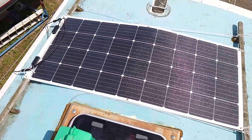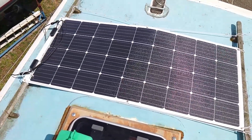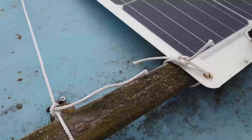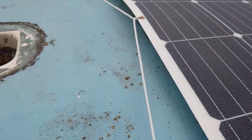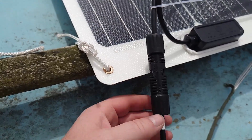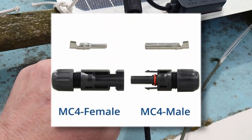Installing the panel is the work of moments. This is not its final resting place, but until we get the masts on, it'll do fine for now. And the convenient eye holes means it's straightforward to tie it down to the grab rails.